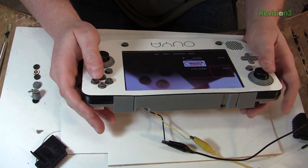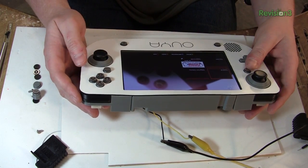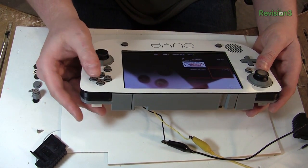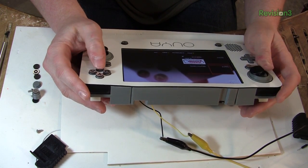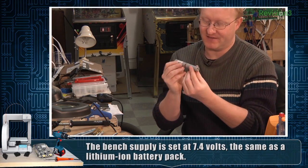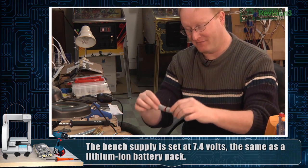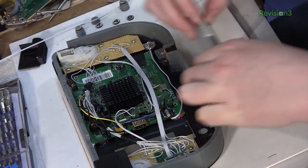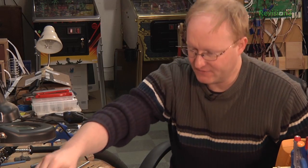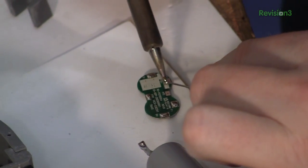Let's see if it works. Looks like the controller is working — we have both our analogs, our D-pad, OUYA power, the home button and the OUYA buttons, along with the shoulder buttons as well. Now I'm going to install the batteries. I have this pair of lithium ion cells and I've split it open and I'm going lengthwise with it. I also need to attach a balancer to it so when it charges, it does it correctly.